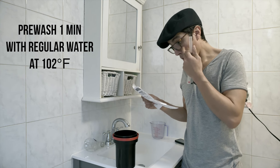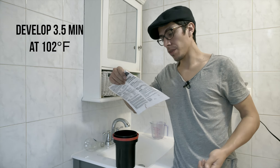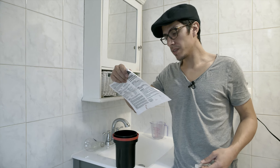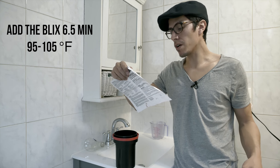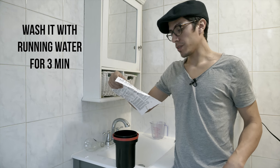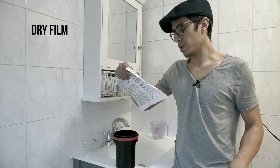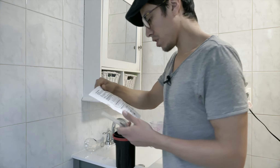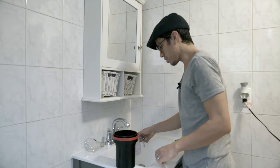First we're gonna do a pre-soak — pre-wash the film — one minute at 102°F. Then we're gonna develop it, 3.5 minutes at 102°F. Then we're gonna add the blix, that's six and a half minutes, and it can vary from 95°F to 105°F. Then we're gonna wash it, put the stabilizer, and then dry it.